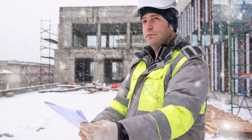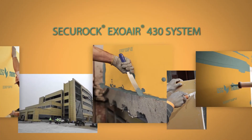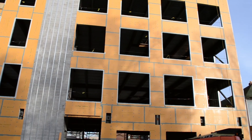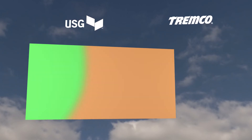Don't let these things hold you back any longer. You deserve a reliable air barrier system that can withstand anything a job site throws at it. The Securoc ExoAir 430 system sets the new standard, combining USG's Securoc last-match sheathing and Tremco's ExoAir fluid-applied air barrier membrane into a single step.